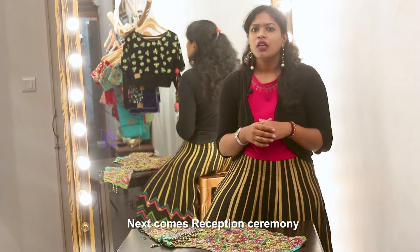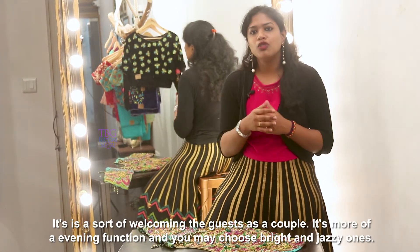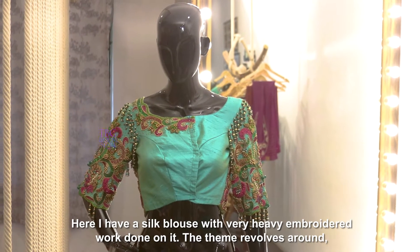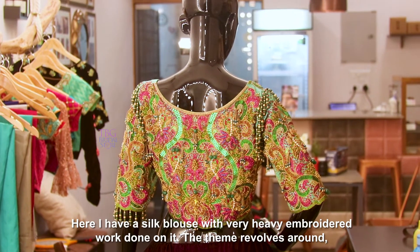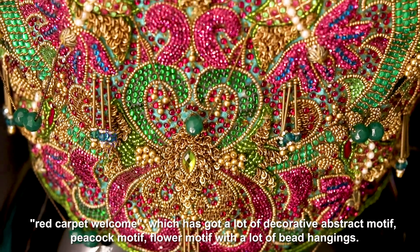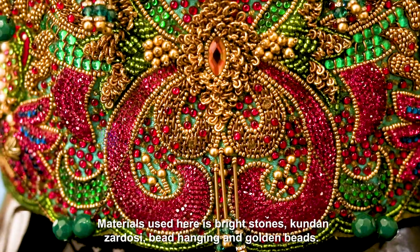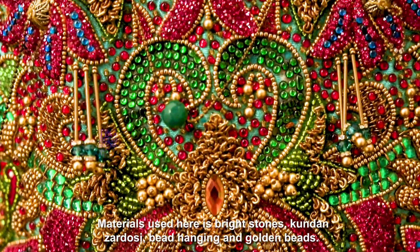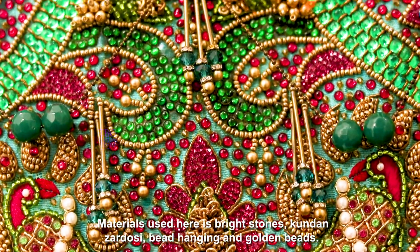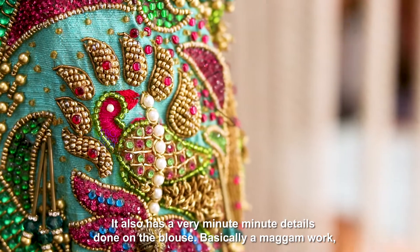Next comes the reception ceremony. It is a sort of welcoming the guests as a couple. It's more of an evening function, so you can choose bright and jazzy ones. Here I have this silk blouse with a very heavy embroidered work on it. The theme revolves around a red carpet welcome, which has got a lot of decorative abstract motifs, peacock motifs, flower motifs, and a lot of bead hangings. The materials used here are bride stones, kundan stones, zardosi, and golden beads. It also has very minute, detailed work done on the blouse.